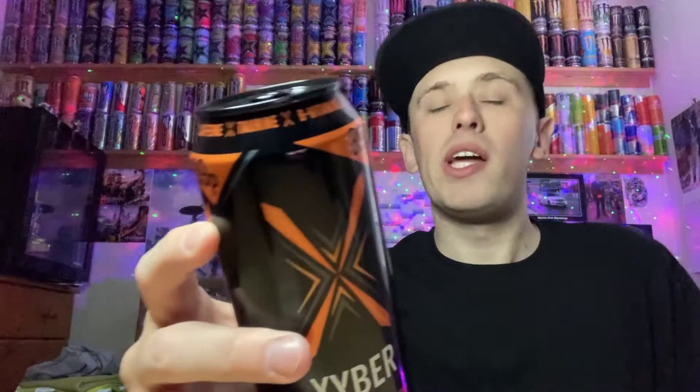Reading the ingredients: carbonated fruit flavored energy drink with sweetener. In the ingredients we have carbonated water and sugar. The sweeteners are sucralose and acesulfame K — so there's no aspartame, which is good. These are half sugar drinks, so not full sugar and not sugar free either. This drink contains 4.3 grams of sugar per 100ml; the total can contains 22 grams. They've gone down the half sugar route rather than sugar free across all three flavors. We also have niacin, vitamin B6, B12, magnesium, and zinc — no pantothenic acid. Caffeine content is the average 32 milligrams per 100ml.